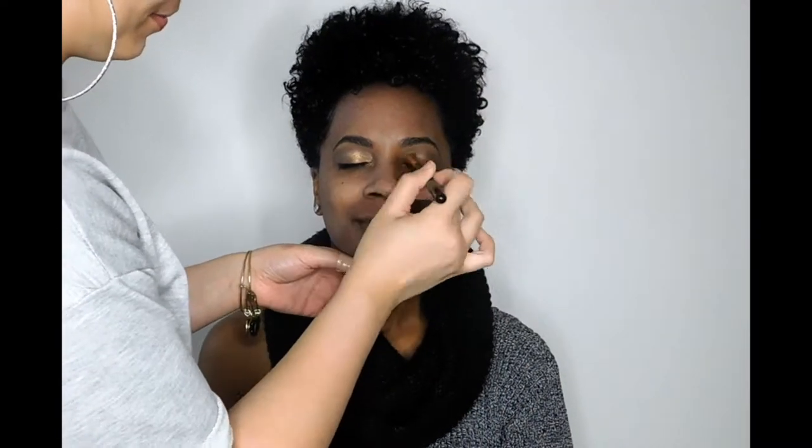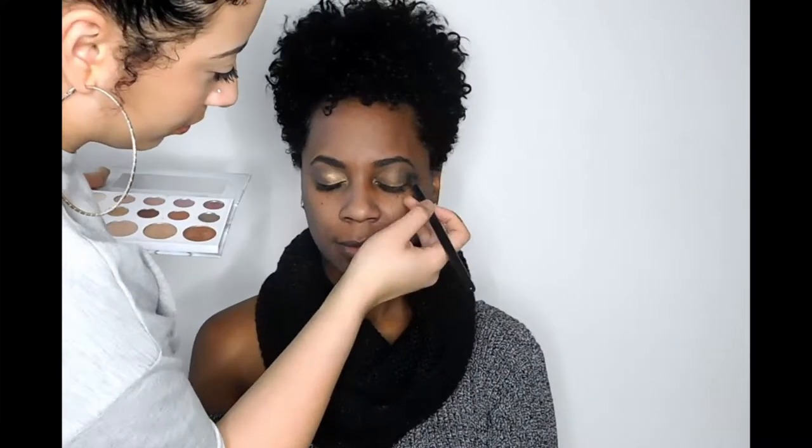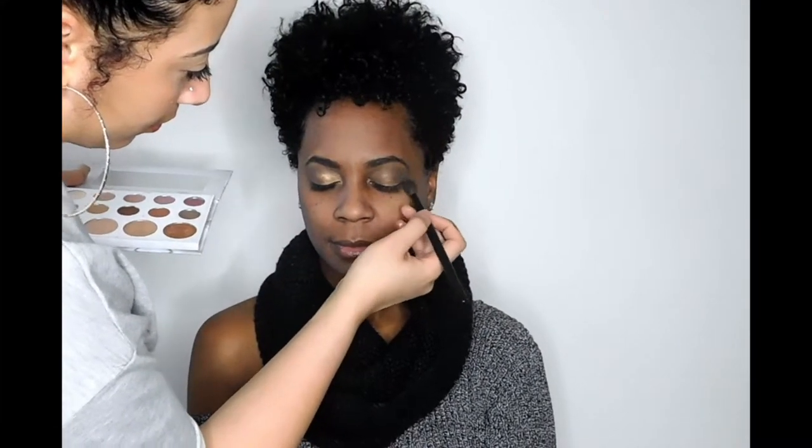I really wanted this look to be soft, so I'm not going to do any harsh cut crease or anything like that. Just a nice soft glow.